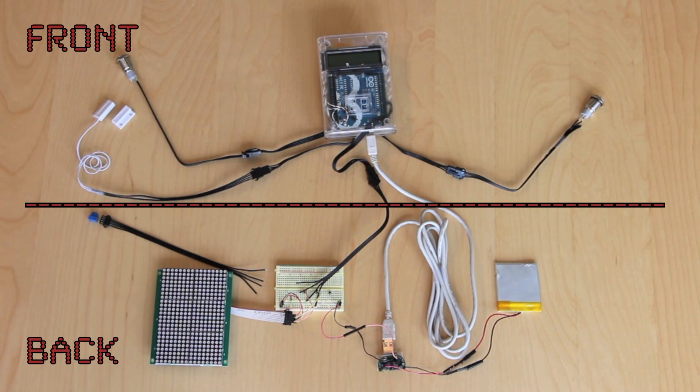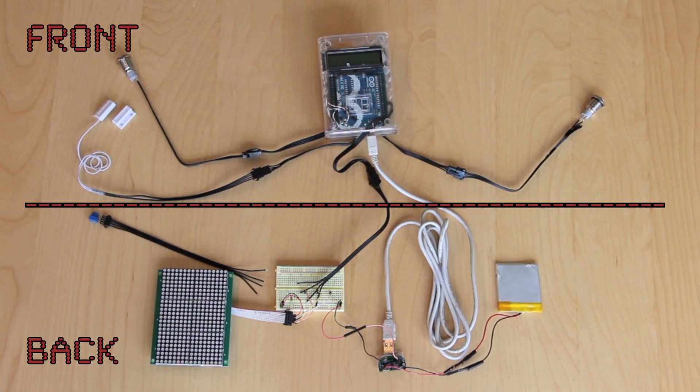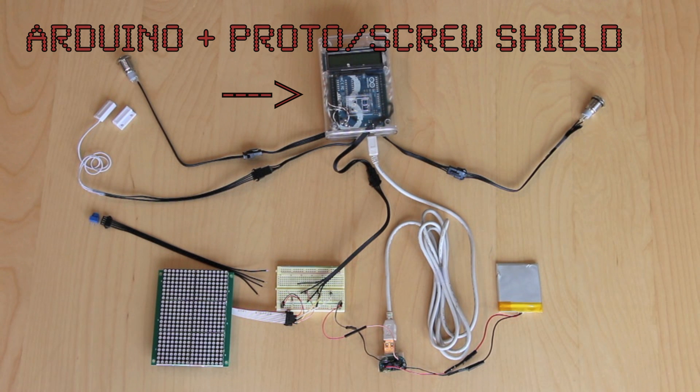Now let's talk about the layout and components of the circuit. Half of the bike circuit will be located at the front of the bike, and the other half will be concentrated at the back, behind the seat. The Arduino, the circuit's brain, and a proto-shield are housed inside the clear plastic enclosure.